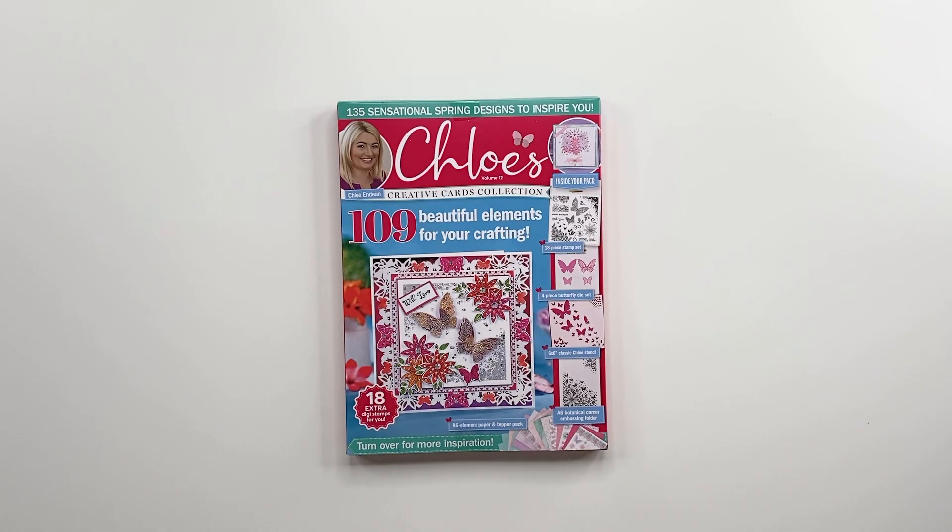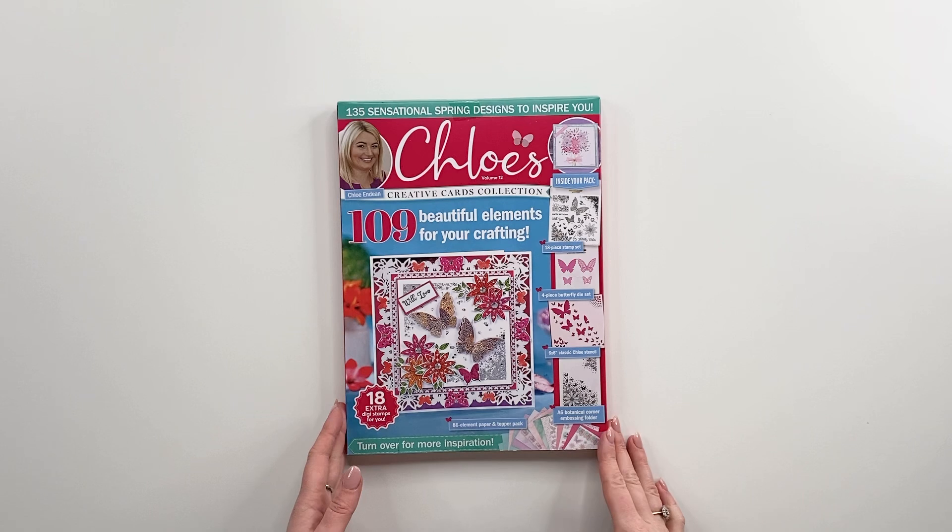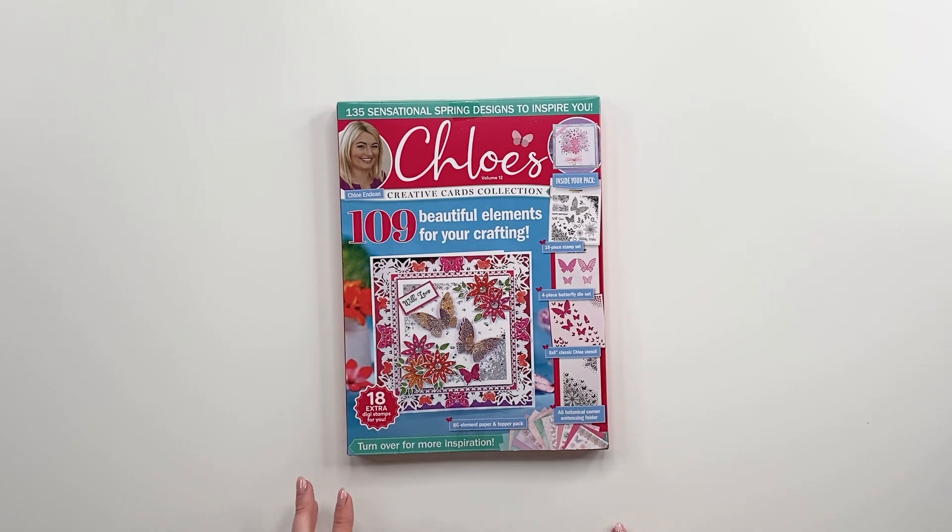Hi Crafters, it's Chloe from Chloe's Creative Cards and I am really excited to be sharing with you today a little sneak peek at the brand new Chloe's Creative Cards Box Kit 12. Now as you know our box kits always fly out the door, you absolutely love them.